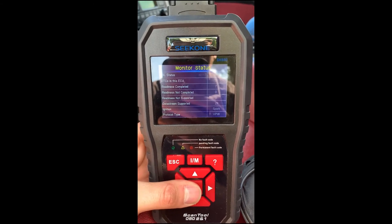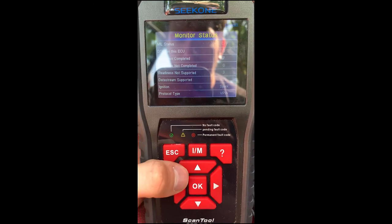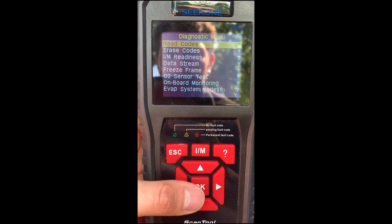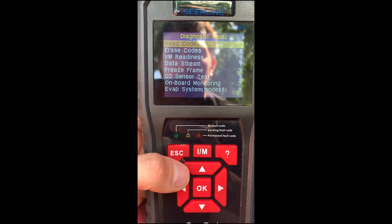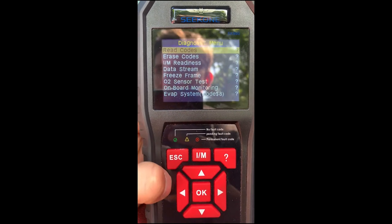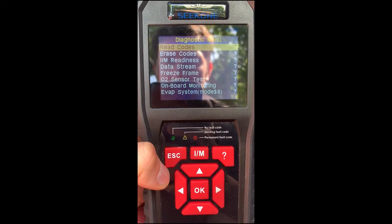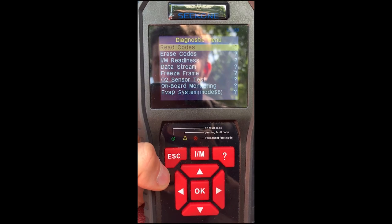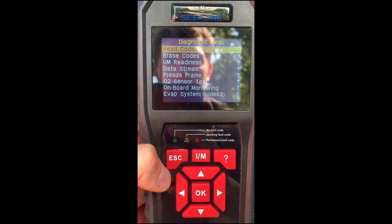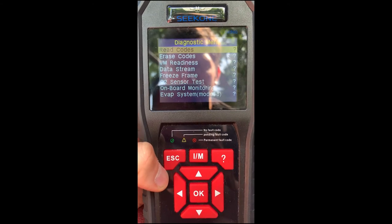My car doesn't have a check engine light so it comes back clean — everything's running great. If you hit escape from the monitor status screen, it'll allow you to read codes as well as erase codes. When you've fixed your car and read all the codes, sometimes they don't go away, so that's when you'd want to erase the codes. But you don't want to erase the codes until you've at least attempted to solve the problem. When you've attempted to solve the problem and erased the codes, if they're still there you could drive around and see if the code comes back, but just erasing the codes will not help you pass emissions or solve the problem.